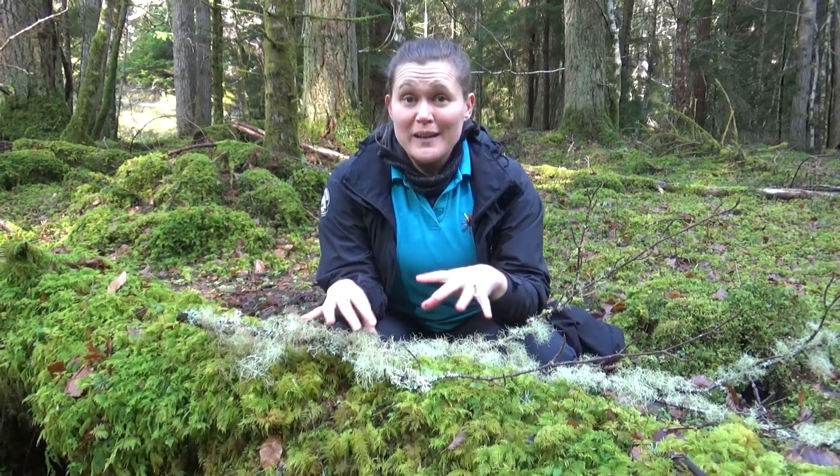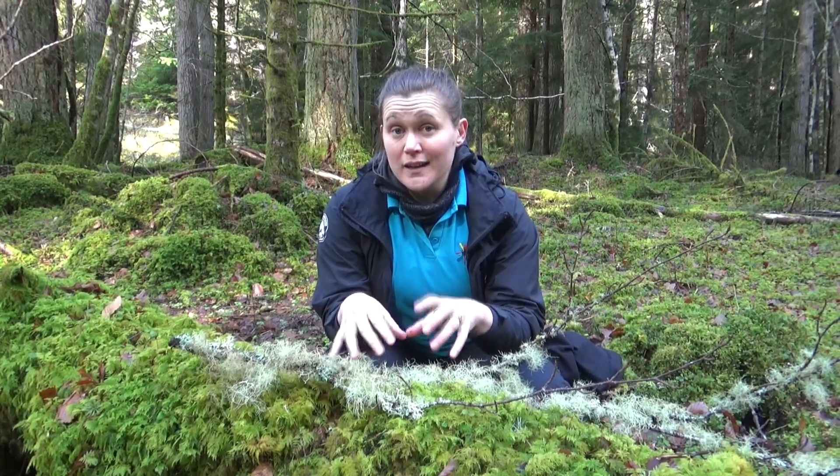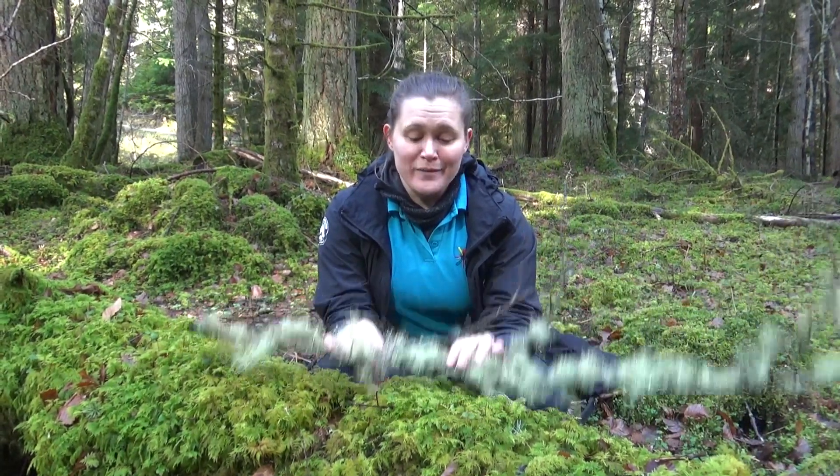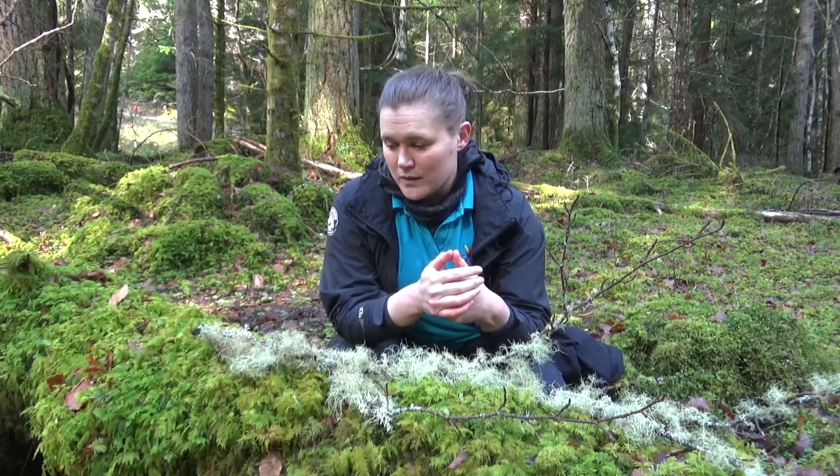The best way to look at and identify lichen is on the tree, but for demonstrating purposes it is also much easier to pick up fallen branches to get a closer look, because sometimes they can be quite high up the tree.